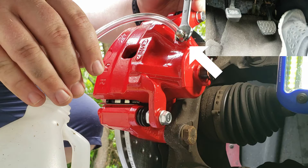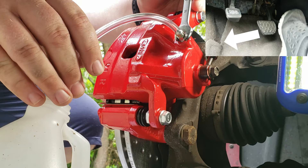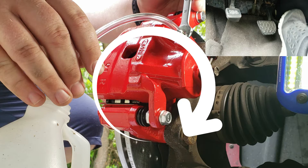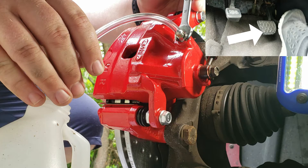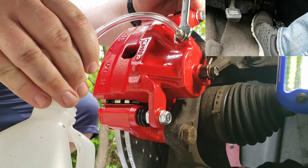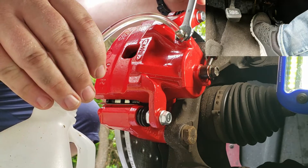Once your bleeder valve cap is removed and you have the clear tube over the bleeder valve and the proper wrench on the bleeder screw, the person in the car will need to press the brakes. Once the brakes are pressed, the other person can turn the bleeder screw into the open position. When the person in the car feels the brake pedal hit the floor, he or she will need to notify the person with the wrench to close the bleeder valve. The person should then close the bleeder valve, and then the person in the car can lift off of the brake pedal. Repeat these steps until there aren't any more visible air bubbles in the clear tube, then proceed to the next caliper and repeat the process.